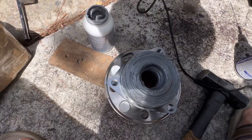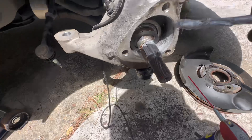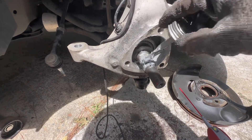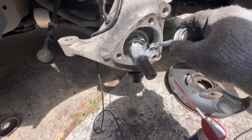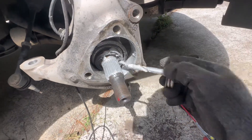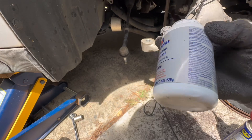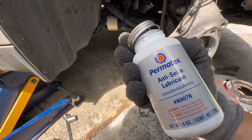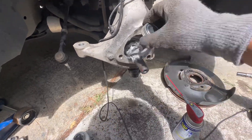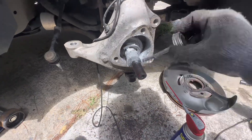You will need to use this anti-seize to seal all these surfaces. Make sure it's all over — all over it. This is what I use. Anti-seize. You can get it on Amazon, eBay, AutoZone — just seal everything.